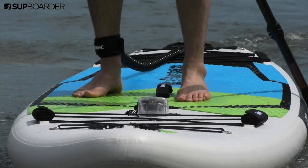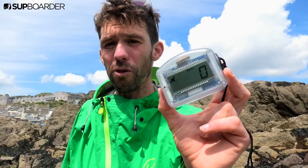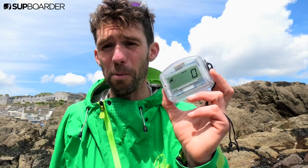The unit is designed by an Italian company — they're super passionate about what they're doing. It's designed to use on all sorts of watercraft, or in your car, or you could even strap it to the handlebars of your bike.